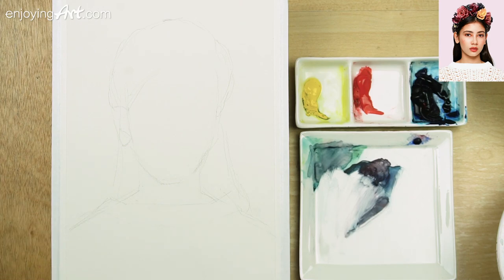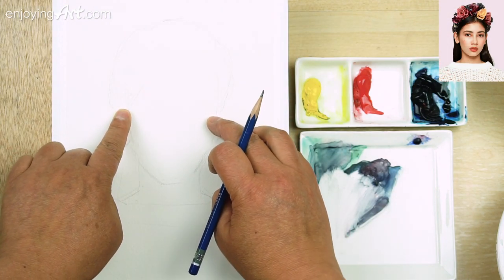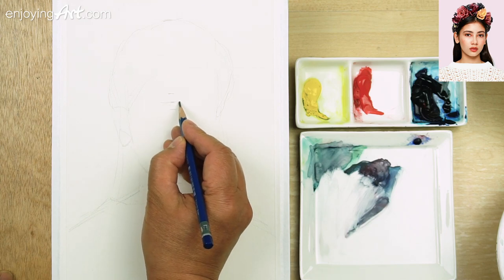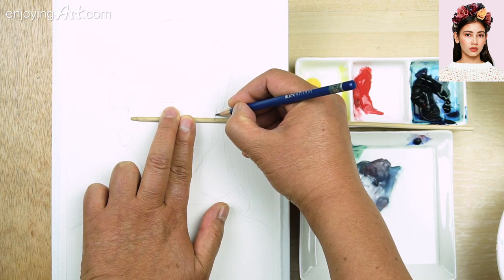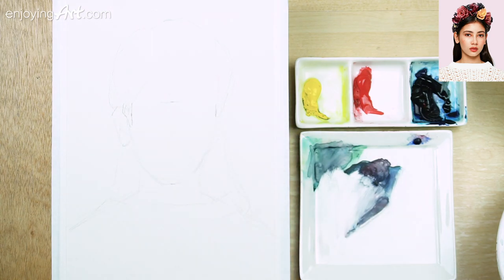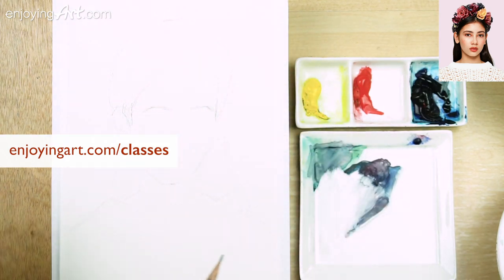I'm going to take a measurement — take a look: from side bend to side bend. Interesting — the width of the face from this side bend to this side of the face is just half of the length. So now I'm going to put the mark over here and double check — it's perfect. That's the width of the face. This would be the side bend over here, coming over here, and the ear will be there. We have portrait classes at EnjoyingArt — go to enjoyingart.com/classes.